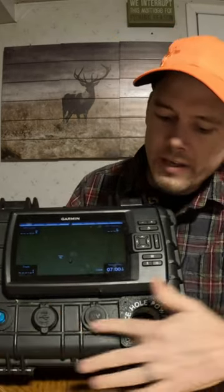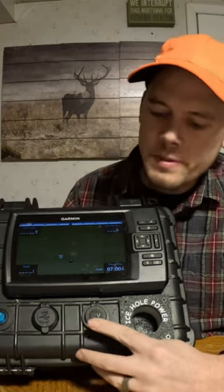There's an on/off switch for the accessories, two USBs, a 12-volt DC, and my glow cup.